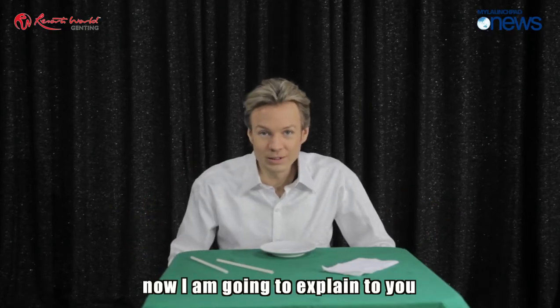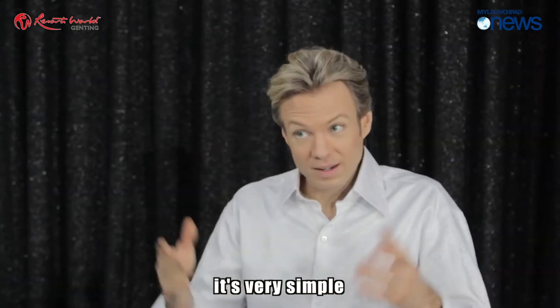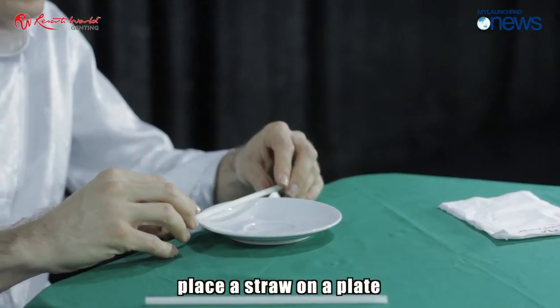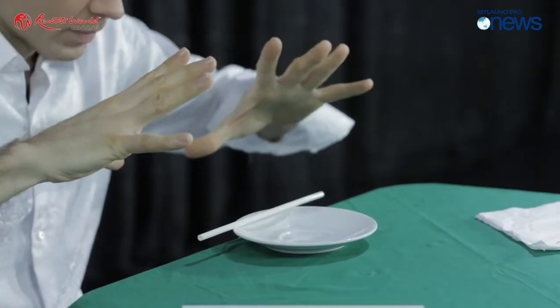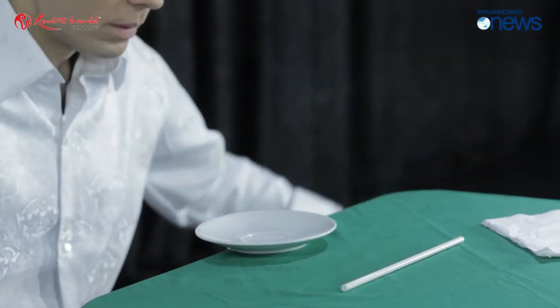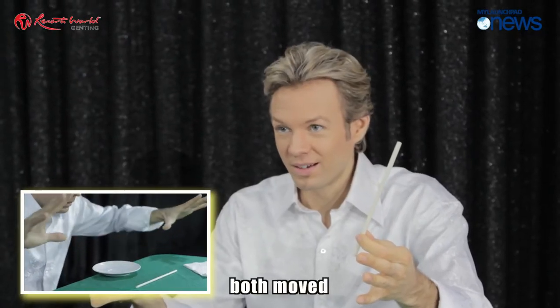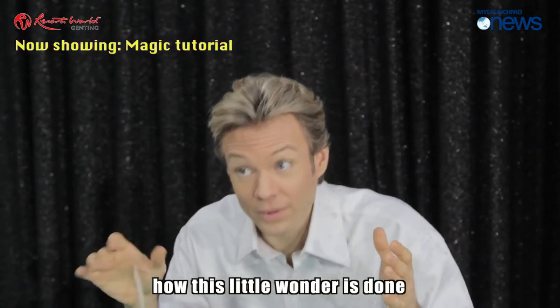Hello again. I'm going to explain a trick which you can show in any restaurant — it's very simple. Just place the straw on a plate, concentrate like this, and watch. It moves like magic. Now I'm going to explain how this little wonder is done.